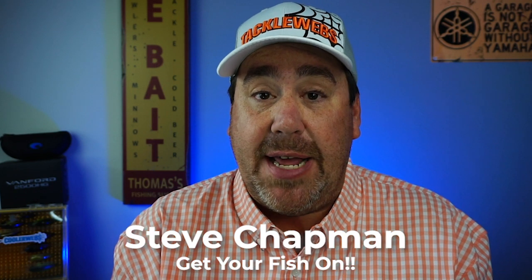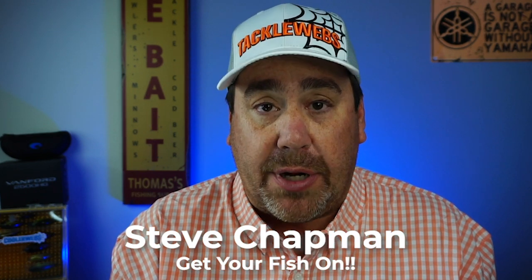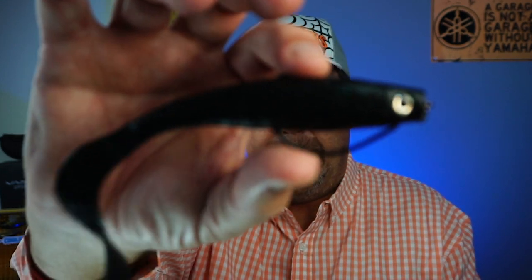Hey guys, welcome back to the channel and welcome back to the vlog. If you're new to the channel, I am Steve Chapman. Today you and I are going to take a closer look at the Hyperlastic Curly Min.